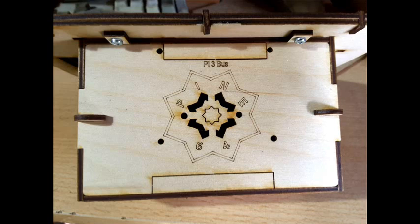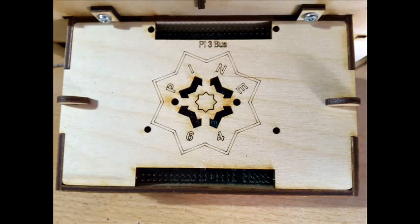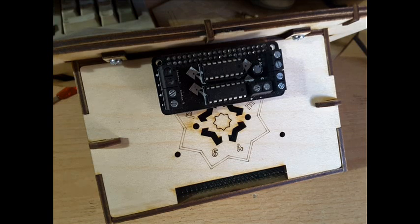The top cover has rectangles that can be removed to access the connector pin header bus and the Raspberry Pi 3 bus if needed, as shown in the example. You can also see the proto board that Pine64 kits have developed for experimenting with electronic circuits. If you need to connect the Pine64 board to your own circuit, use the top opening as shown.